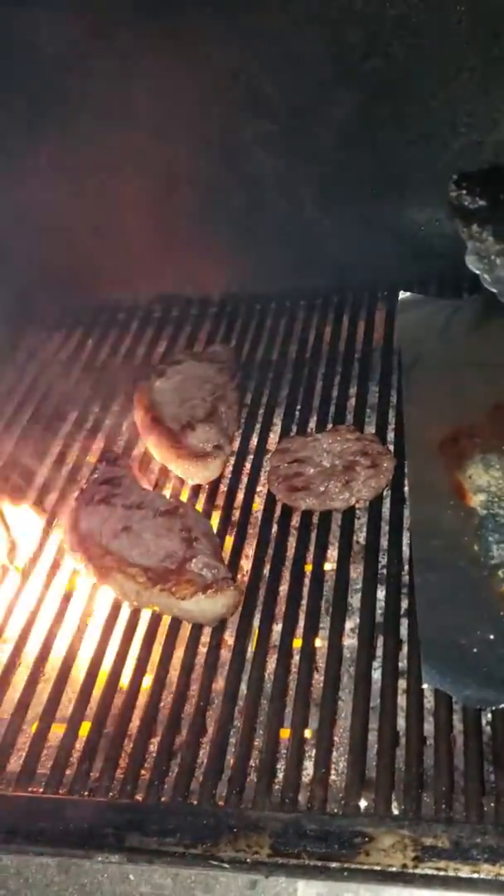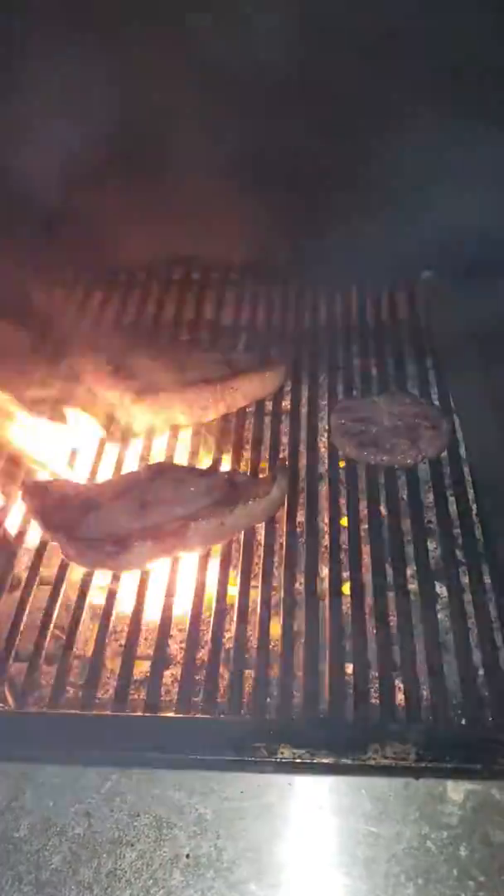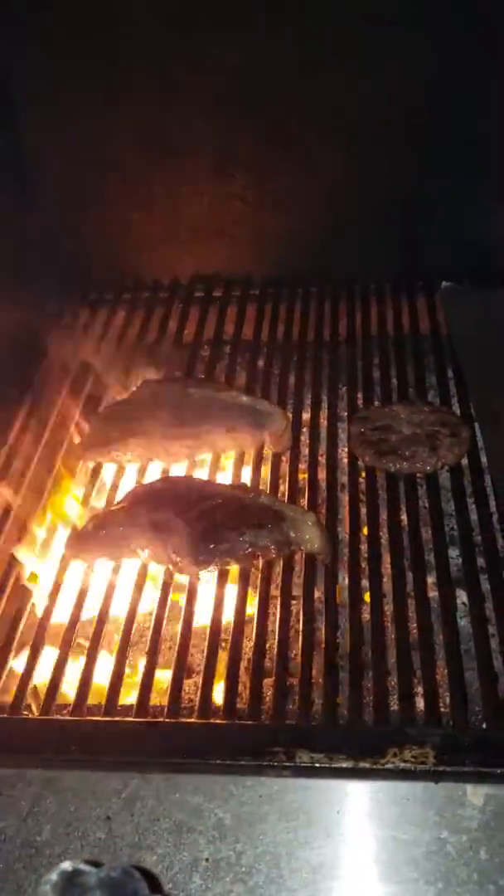Don't worry guys, I'll turn it again. I know you're not supposed to, but one more turn so we can develop the crust. I know I'm not supposed to turn it so many times, but this isn't my grill — it's the apartment complex's and I'm still getting used to it.